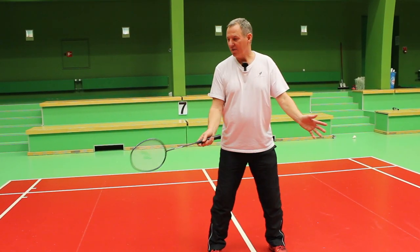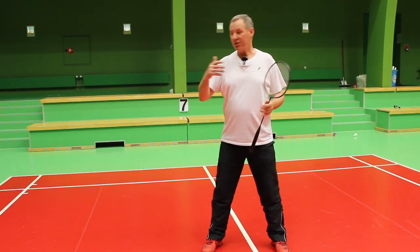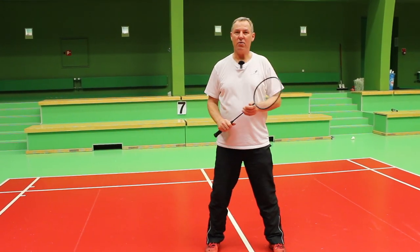Therefore you put your center forward, and to be able to do so you must be able to play from both deep corners — from the forehand corner and from the backhand corner.